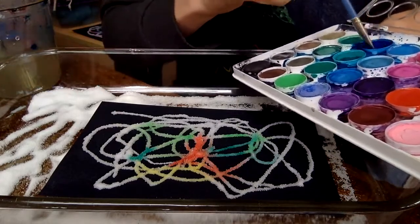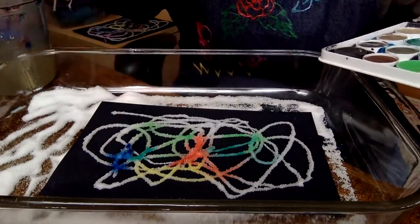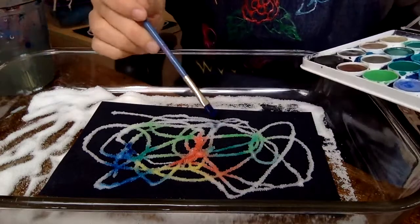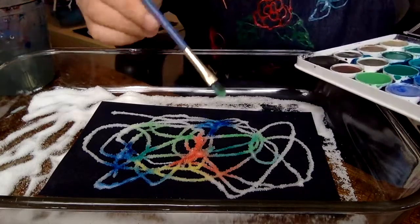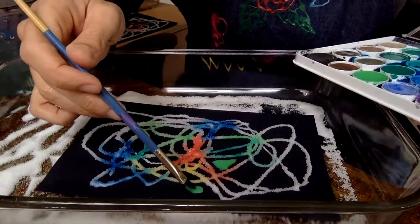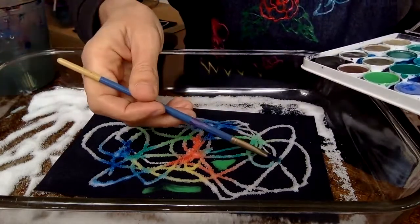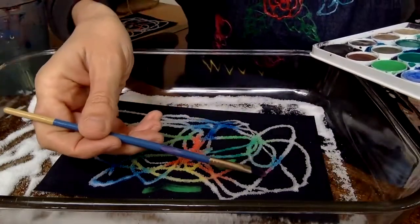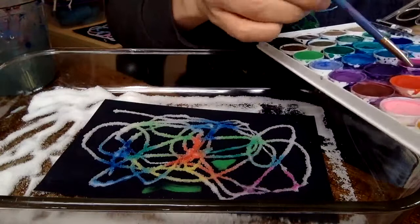I'm going to add some blue. And if my paper was a light color, I could paint on the paper too. I could paint on the paper now, but it's not going to show up as much. But you can also explore what it would be like to paint on your paper. I've almost covered up all my salt, and now that I started on my paper, I might do more work on my paper too.